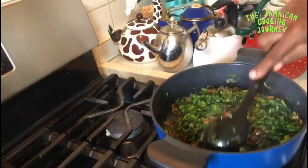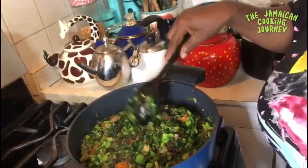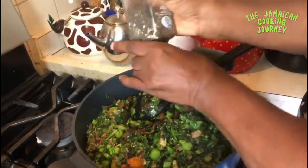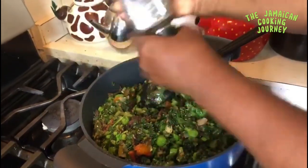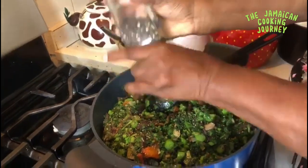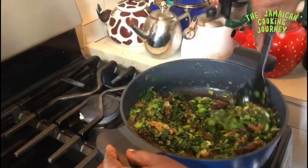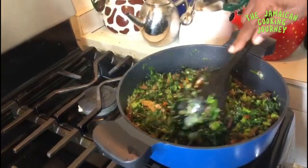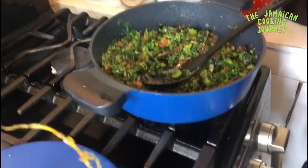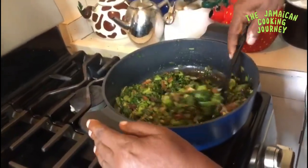I won't be putting any salt because the herring is already a little salty. I'm adding some black pepper to taste to give it a bit of a kick — that's the final thing. You can add bell peppers if you want, but I'm keeping it simple. A decent amount of black pepper, mix that up in there.